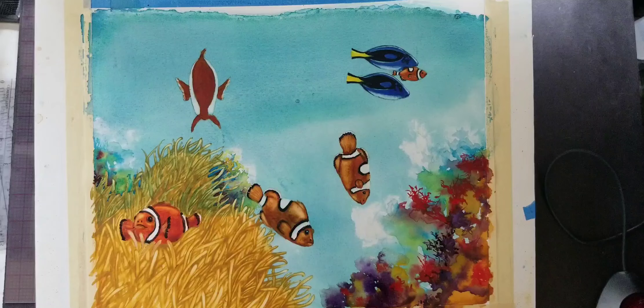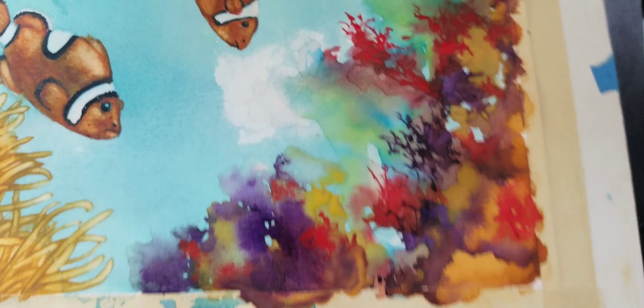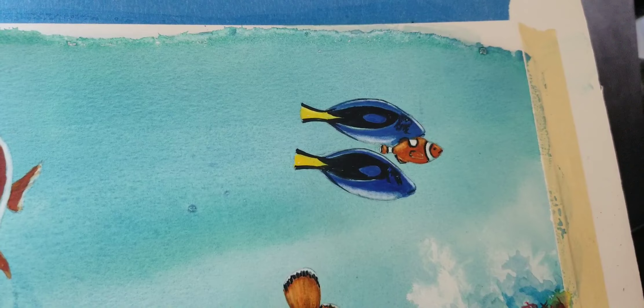That's kind of the technique I'm using. I will come in here — you can see the detail. This fish still needs a lot more detail. Let me do some highlights on those. Again, 90% at this point.